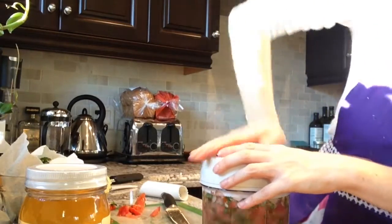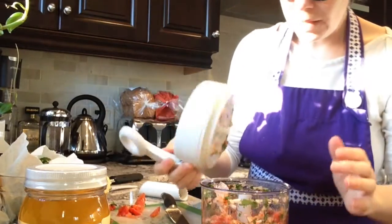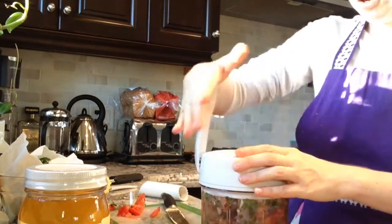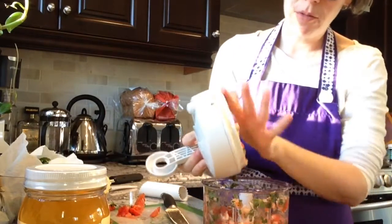Just pump the handle to chop to the desired consistency. We can take a look — for me I like to have a little bit more, a little bit finer chop. Perfect, I'm just going to scrape that back in.